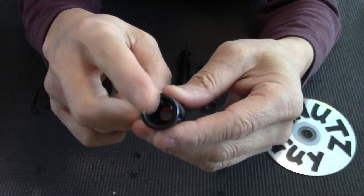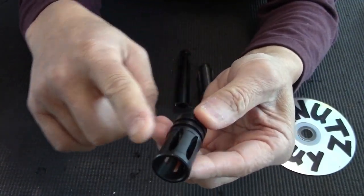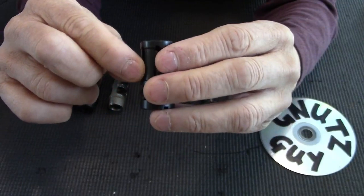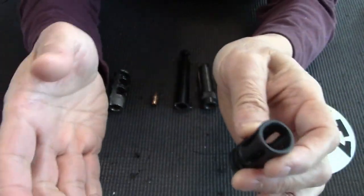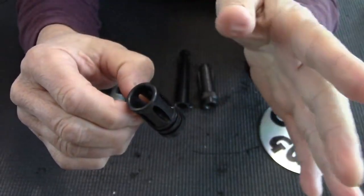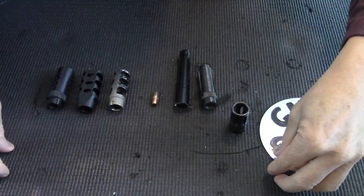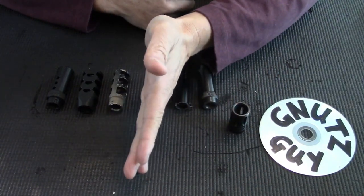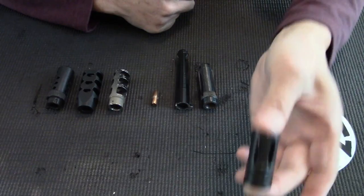Now, this was subsequently replaced by the A2. The difference between the A1 and A2 is basically they cover one of the slots up, so you have five slots instead of six. That changes the job of a flash hider — it becomes a little bit of a compensator. So if A1 is on one end of the scale, A2 would be over here because it does some compensating, and that was the reason why they replaced the A1 with the A2.